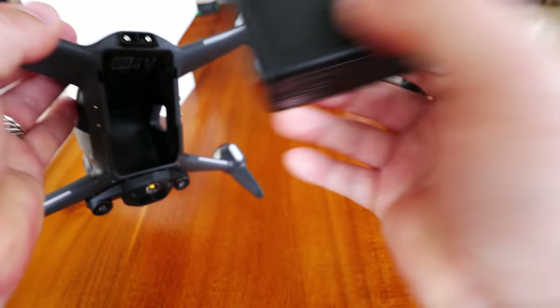Here's the gimbal cover — let's pop this back on and see how easy it is. Push the top in first, make sure the camera slides into the notches, then the bottom clicks in. Or just push it all at once and everything clicks. It won't come off until you squeeze this little notch. I'd always put that on when packaging it up so you protect that cool looking camera.